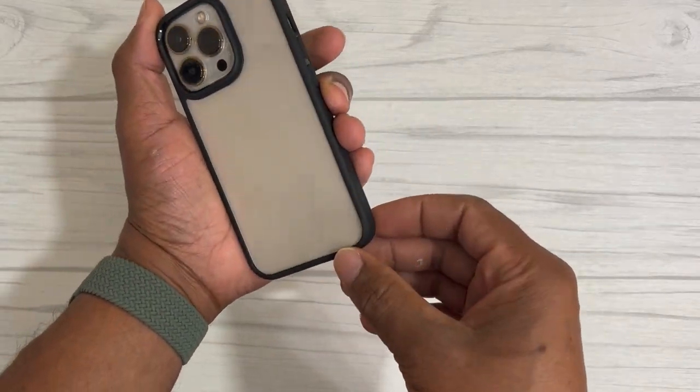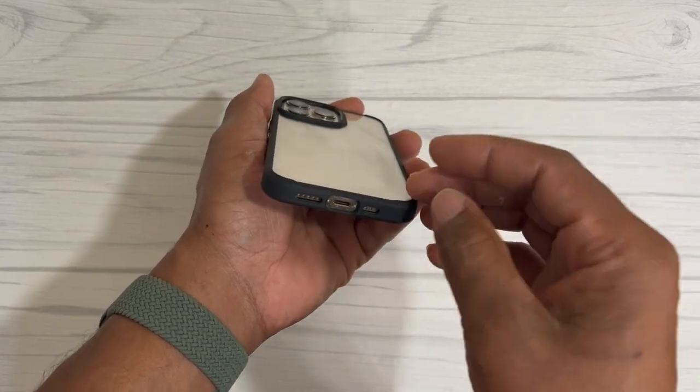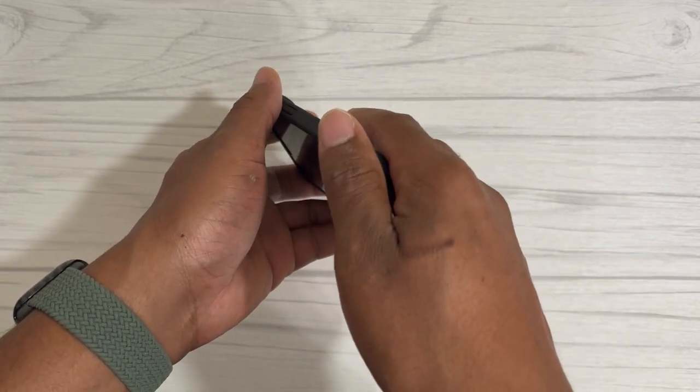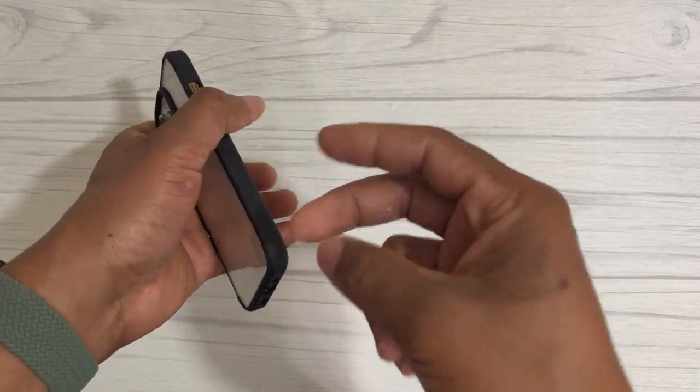That's the unboxing, guys. Hopefully this helps you out if you're in the market for this case or just wanted to see it before making a purchase. I'll have the links in the description so you can buy it from Amazon. Thank you for watching — peace!